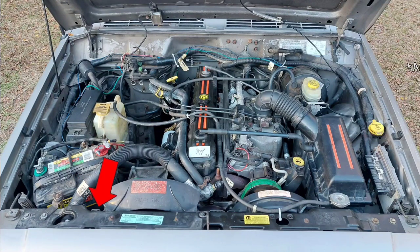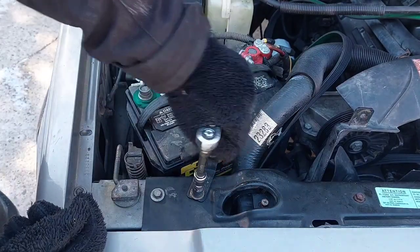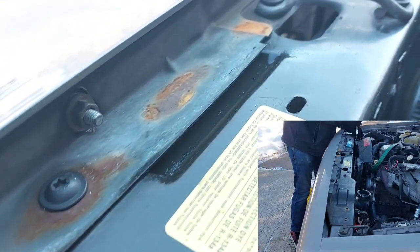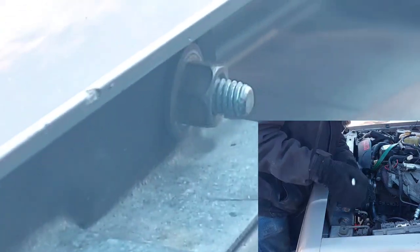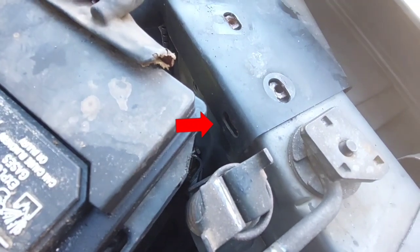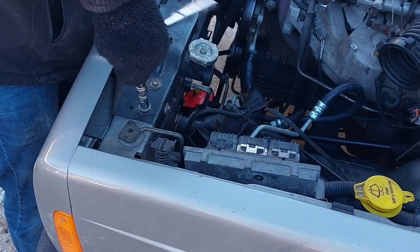Next, detach the mechanical fan shroud and set it on the fan. Now remove the radiator support — the black bar that runs across the top. There are only 10-millimeter fasteners securing it: three bolts on either side and four nuts on the back of the header panel. Despite many sources claiming otherwise, you do not need a torx bit to remove this metal bar, nor do you need to remove the hood latch. You might need to loosen the battery to get at one bolt over here.